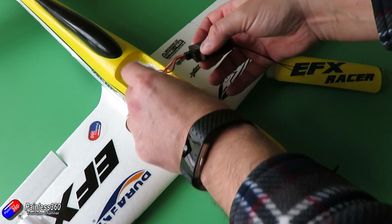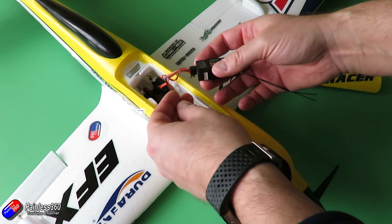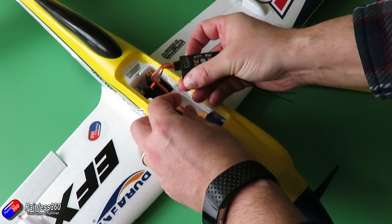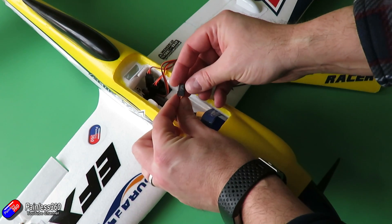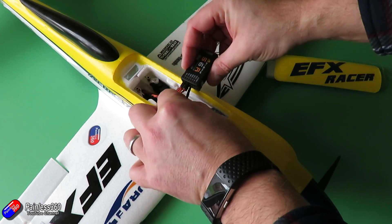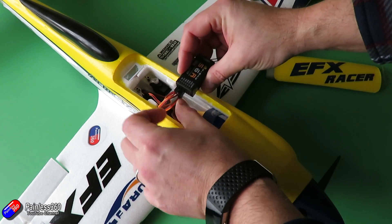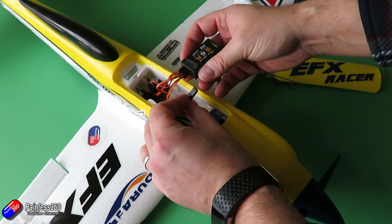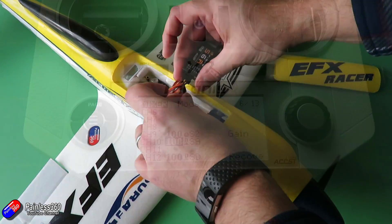Hopefully by the time you see this the manual has been updated. This is just the process I've gone through to set up a plane and do all the standard stuff, like setting servos to 90 degrees, incorporating the trims you'll find when you fly the plane the first time, and all that with an S6R receiver. I'm going to assume that you've seen the first video already — if you haven't, stop this one and go watch that one.